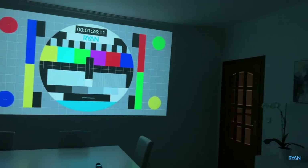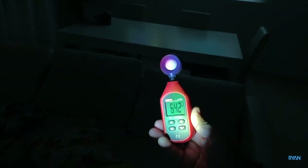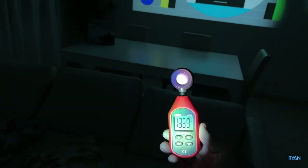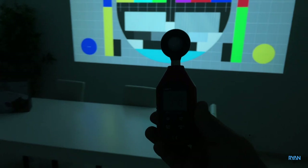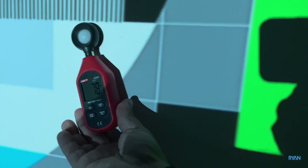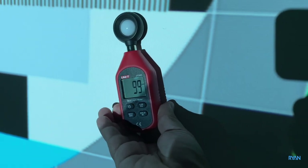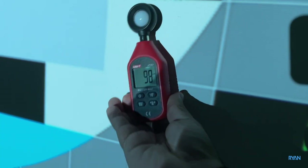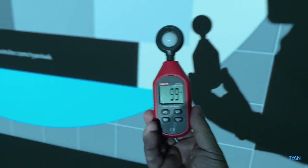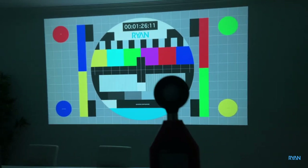In terms of brightness we've got our measuring device. We're going to put it on the white spot on the wall like we normally do with all projectors and see what we get — we got 99, around 99-98. We can use this to compare with other units tested on the channel.